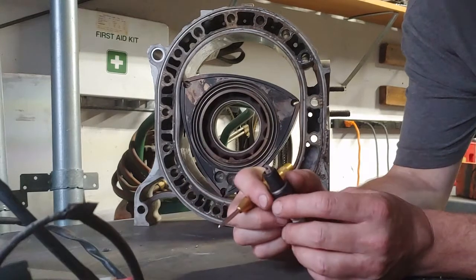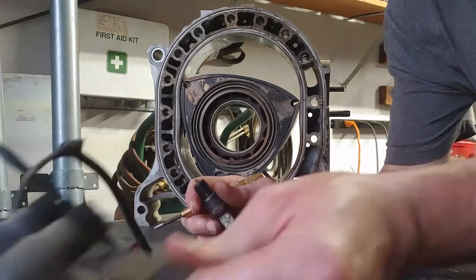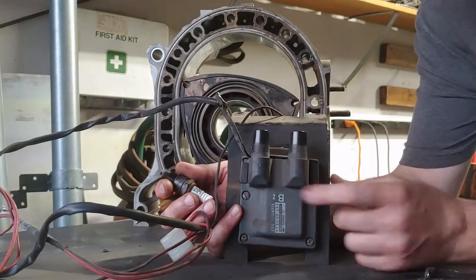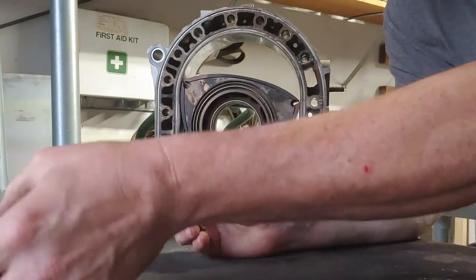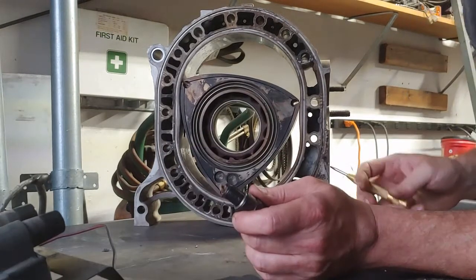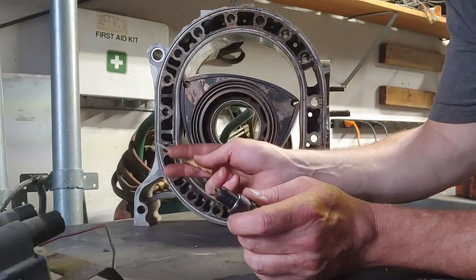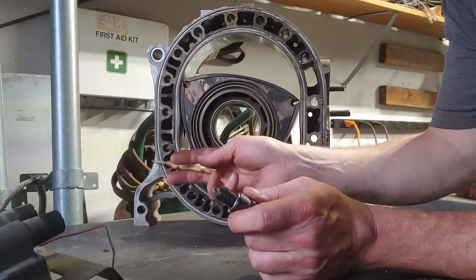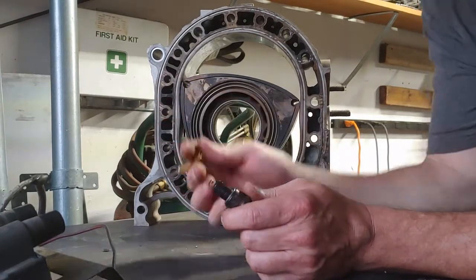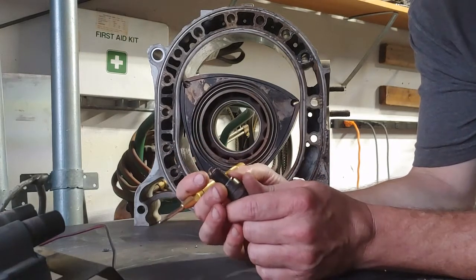Back when I was working with RX-7s, we did wasted spark on these. Somebody figured out you could take a second-generation RX-7 coil that has two poles and bypass the distributor completely, having both rotors fire at the same time all the time on the leading ignition. The leading plug is over here, the trailing is up here. The leading ignition you could fire at the same time all the time — it wouldn't cause any problems. The trailing ignition you couldn't do that on; you still had to use a distributor for your trailing ignition, which was about 10% of your power, so you didn't want to eliminate it altogether.